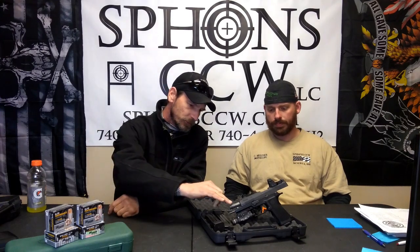Close to 800 rounds and it hasn't been cleaned at all yet. We might revisit — I might just let it go until it fails. It's getting a little grungy, but performance is spot on, guys. So if you're looking at the 320 X Full, I don't think you can go wrong with that.